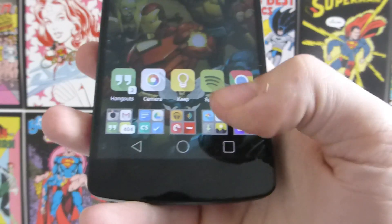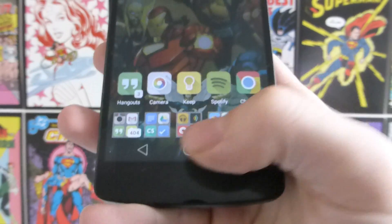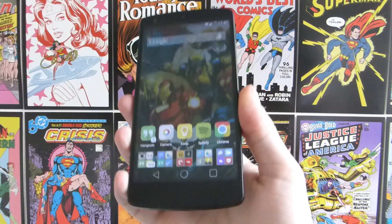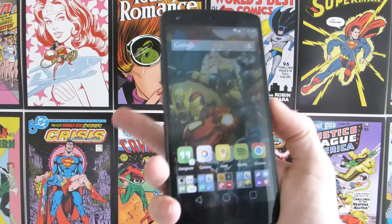As you can see we now have the Android L preview buttons on the phone. So that's been how you can install the Android L soft keys on your Nexus 5. If you haven't seen them before please subscribe and I'll see you guys in the next video.